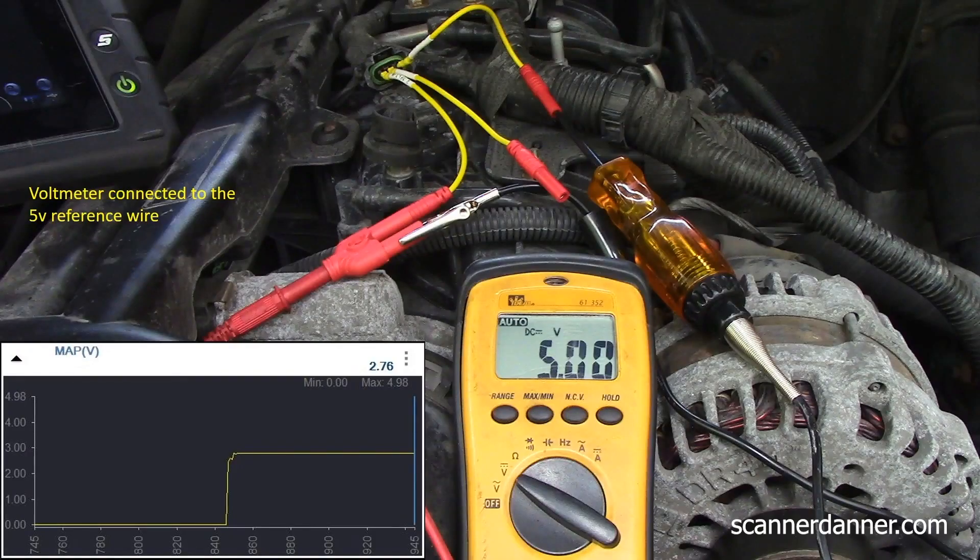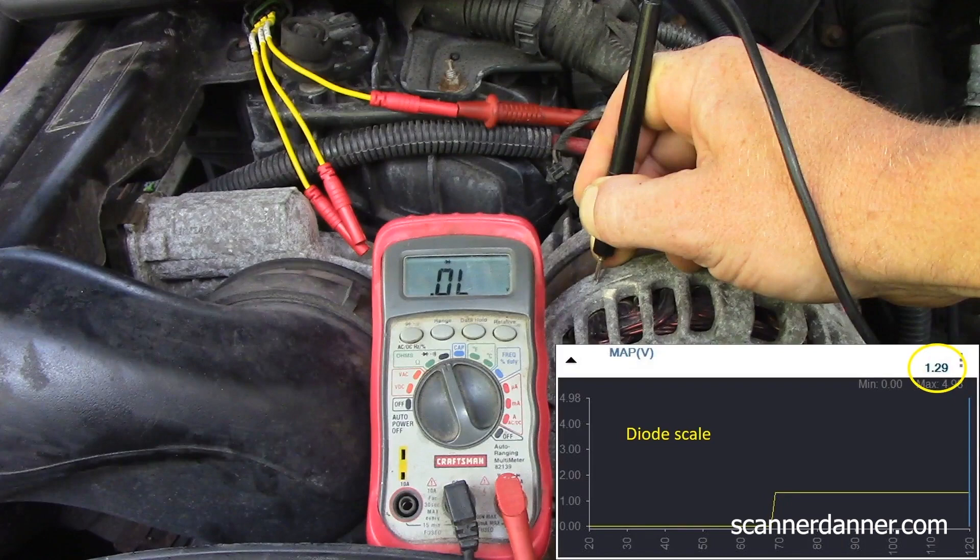Something I discovered along the way — and this is why we baseline tested our ohm meter and diode scales — is you can use your meter while already doing voltage measurements. We had five, zero, and zero. And I know which one my signal wire is now.